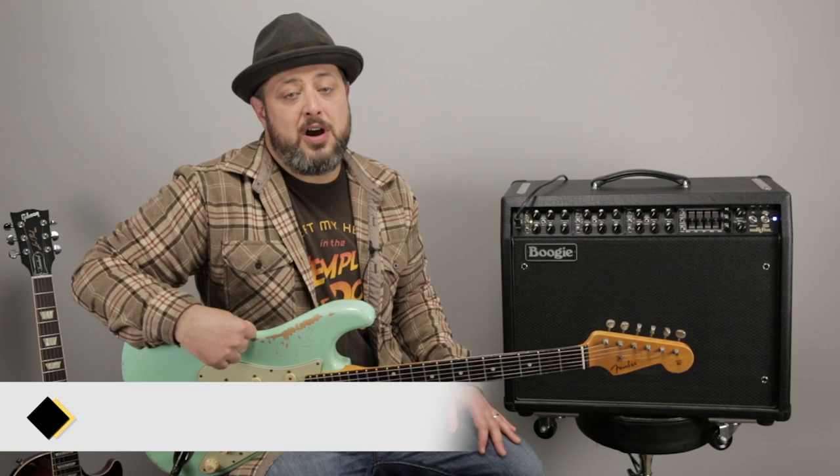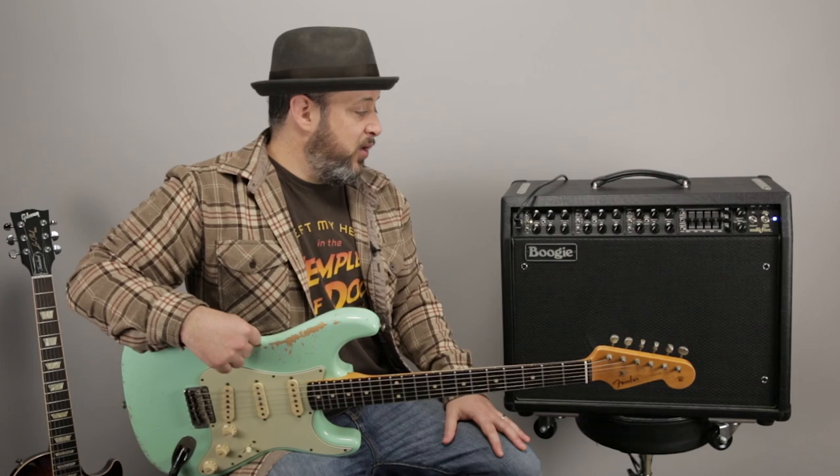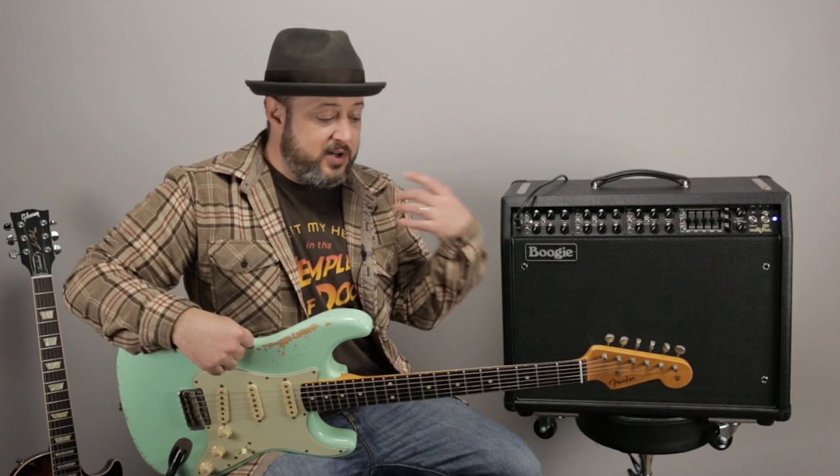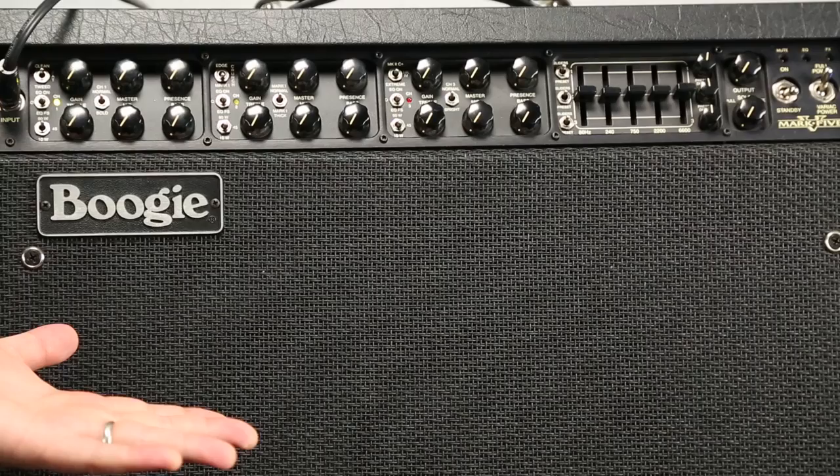Hey, what's up you guys, Marty Schwartz here of Marty Music. It's another Thursday gear video and I'm going to demo my Mesa Boogie Mark V combo amp right here. This is the main amp I use when I go out and gig and play with other musicians. It's an extremely loud amp, an extremely versatile amp — in fact there's more knobs and bells and whistles than I even know what to do with, whereas the Divided by 13 amp you see in my videos has really only four knobs. So I'm going to show you the fancy Mark V from Mesa Boogie right now.